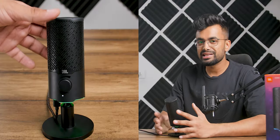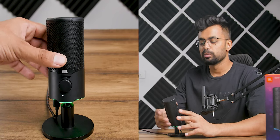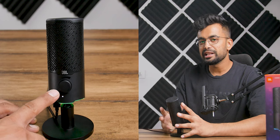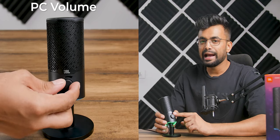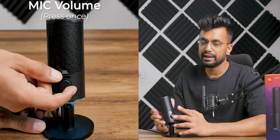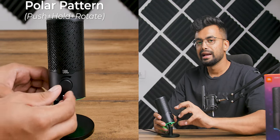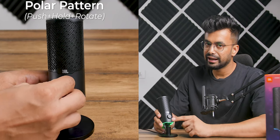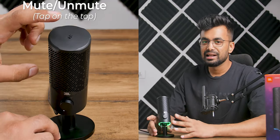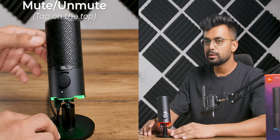The overall device looks quite impressive — like a serious streaming mic for gamers. It has a podcast-style design with a dope-looking metal grill. To operate the mic there's a knob on the front to adjust PC output volume, and pressing it once adjusts the mic levels. To change the polar pattern, push down the knob and turn it right to switch to omnidirectional, confirmed by an LED indicator at the bottom. To mute, just gently tap the top of the mic — the LEDs will confirm it.